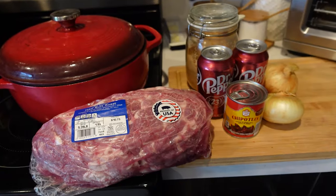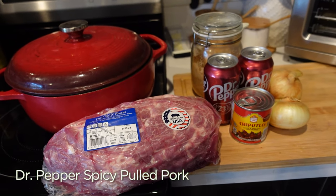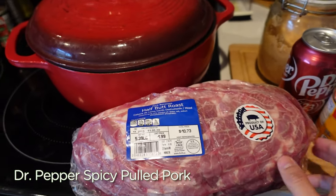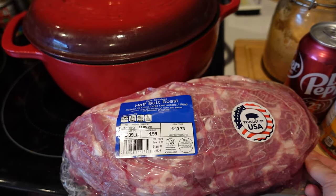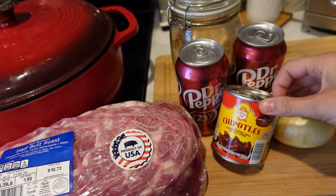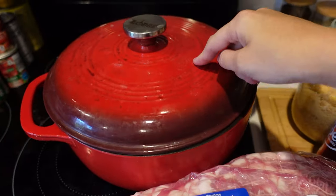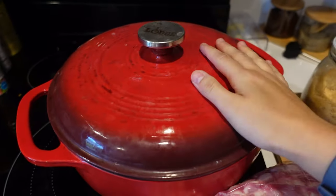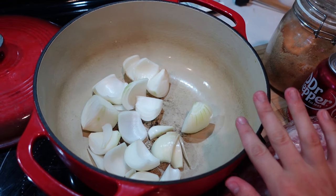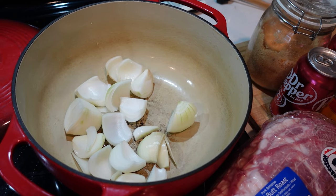To start off our freezer meals recipe we're going to make Pioneer Woman's Dr. Pepper spicy pulled pork. All you need for this recipe is a pork butt or pork shoulder, two cans of Dr. Pepper, chipotle peppers with adobo, two onions and some brown sugar. I'm going to make it in my Dutch oven and cook it low and slow in the oven. We've quartered two onions and thrown them in the pot. Next up is to salt and pepper our pork and put it over the onions.